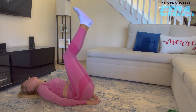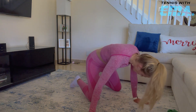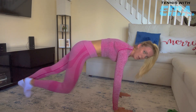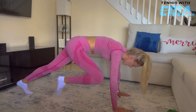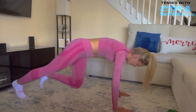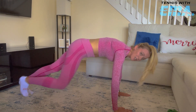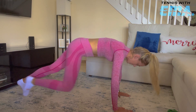Mountain climbers — 20 each leg. Here we go, right away. Hands are underneath the shoulders and let's start. Really focus on where you're working from. Try not to be too much in your wrists or in your shoulders — you should feel everything coming from your abs. If you're feeling it too much in your wrists, it means you're not doing it correctly. Ten more.